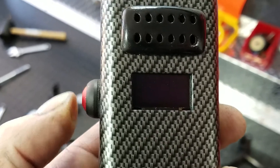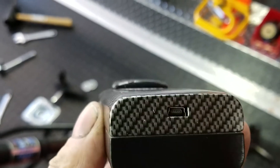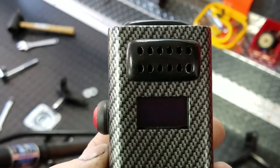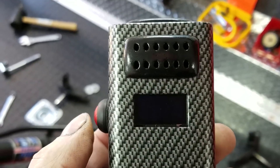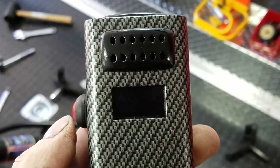It just uses a 9-volt battery, and I left the USB port on the bottom so that if I needed to customize it or change the program around in the future, I could. So there you go — I think it's pretty cool.